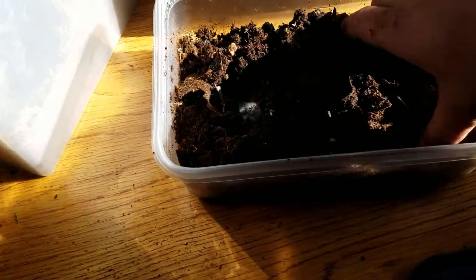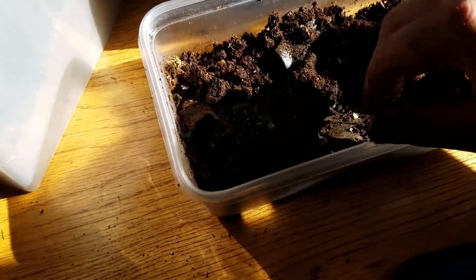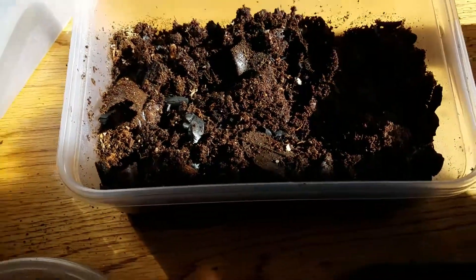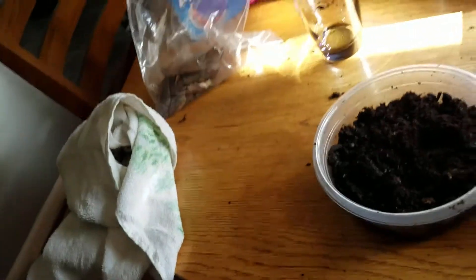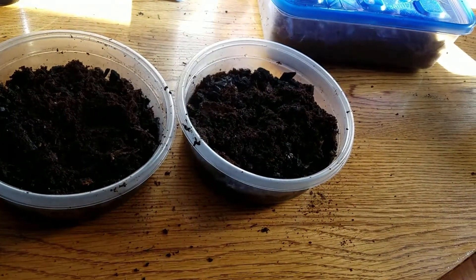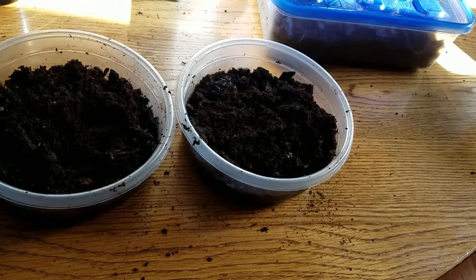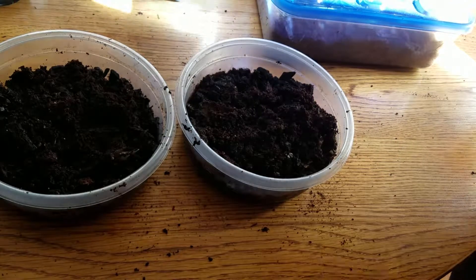I'll do a whole video on the importance of isopods and springtails for your setup. With this container, you do not need holes — because they're such a small creature, they don't use much oxygen. Also, they're so small they'll escape most holes.